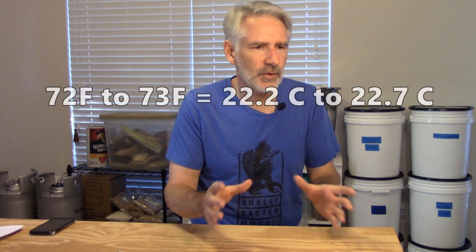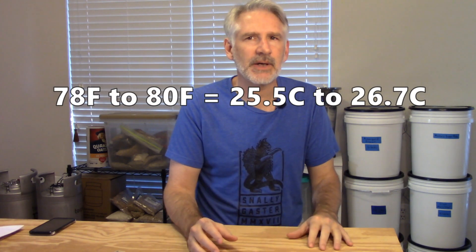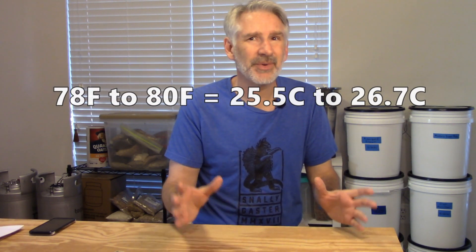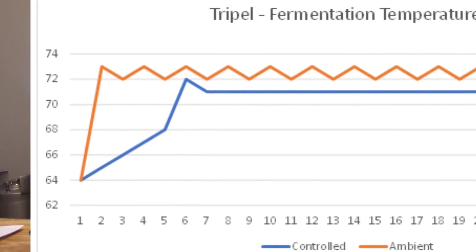I took the 5-gallon batch and split it into two 2.5-gallon fermenters. The room temperature one was placed in a bathroom where the temperature is fairly stable, somewhere around 72–73 degrees Fahrenheit. I don't have exact temperatures for every day, so the jagged line on the chart just shows there was a little variation. I'm measuring ambient temperature — I have one of those strips on the outside of the fermenter, and it was reading in the 78–80°F range, so it was getting pretty warm.